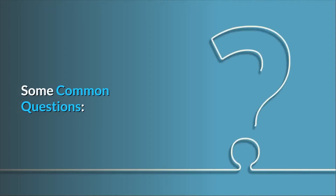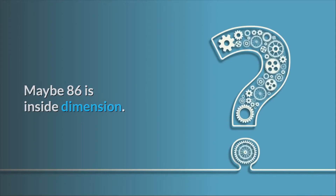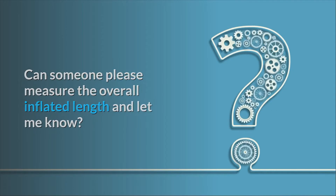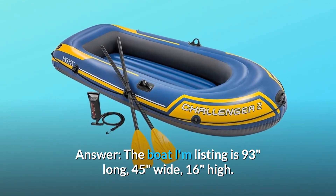Some common questions. Question number 1: Is it 86 inches long or 92.9 inches? Maybe 86 is the inside dimension — can someone please measure the overall inflated length? Answer: The boat is 93 inches long, 45 inches wide, and 16 inches high.